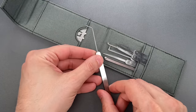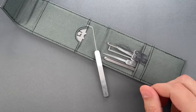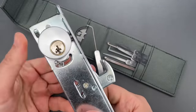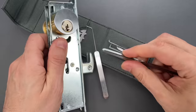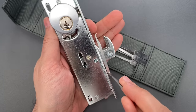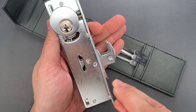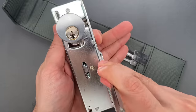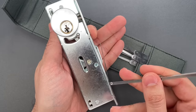The aluminum frames of those doors usually have one of two mechanisms. The first is a swing bolt like this, and I've shown you a couple of times how to use this commercial door hook to open them up. You simply push this hook in between the door and the frame, maneuver it so it hooks onto this little bar, then you pull down and the door is open.